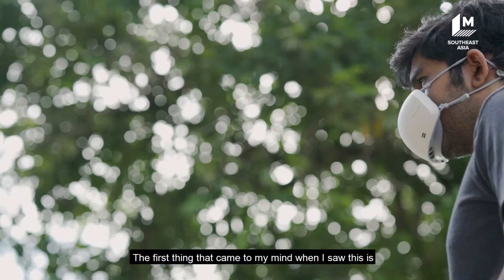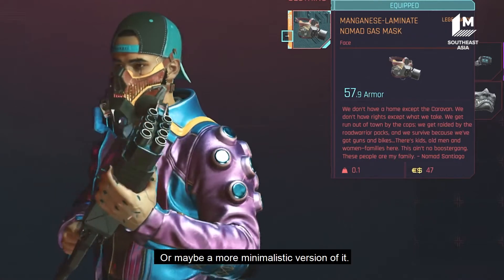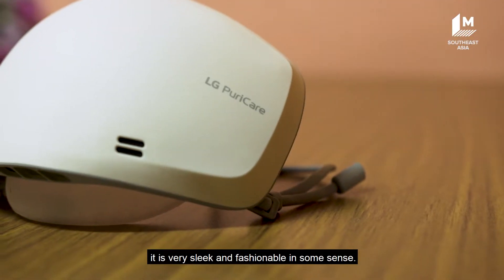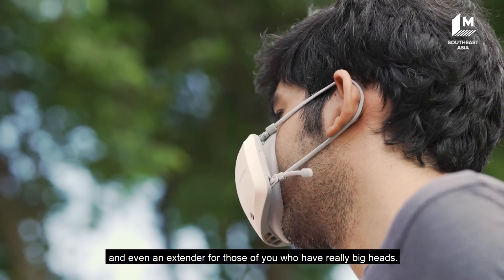The first thing that came to my mind when I saw this is how freaking cool it would be if I could paint some designs on it to make it look like it was from the cyberpunk universe, or maybe a more minimalistic version of it. But on the serious side, it is very sleek and fashionable in some sense. It has adjustable straps and even an extender for those of you who have really big heads.